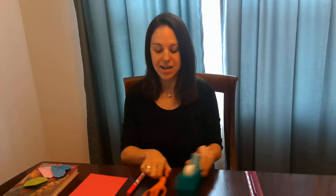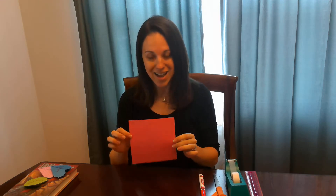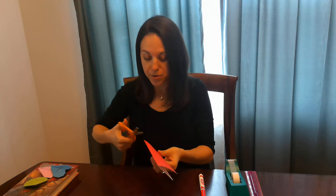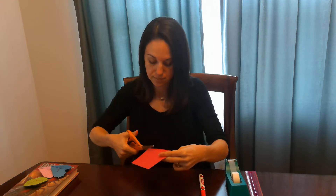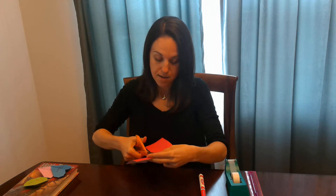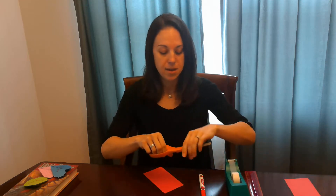First, you're going to take your piece of paper and measure it into a six inch by six inch square if you want your bookmarks to be the same size as mine. Once you have done that, you're going to take your paper and fold it in half, just like this. Then you're going to take your scissors and cut along the fold that you created. Once you've done that, you can go ahead and set aside one of the pieces of paper and your scissors.